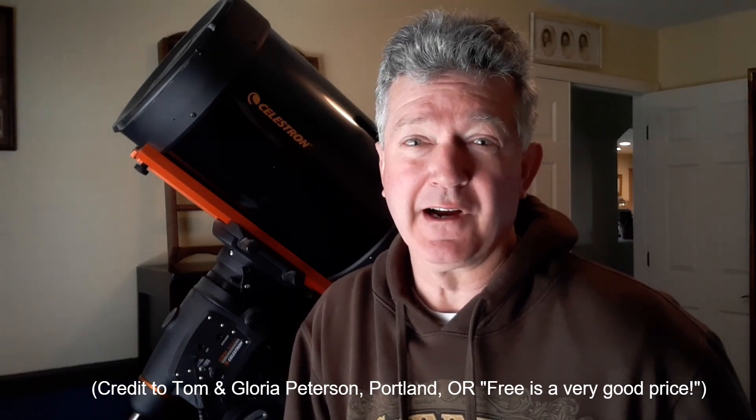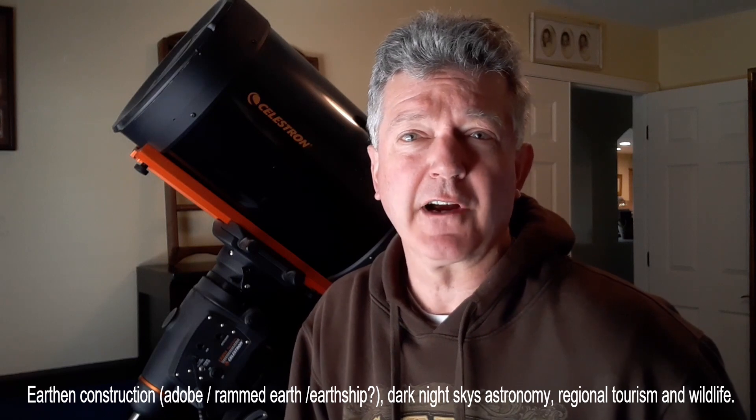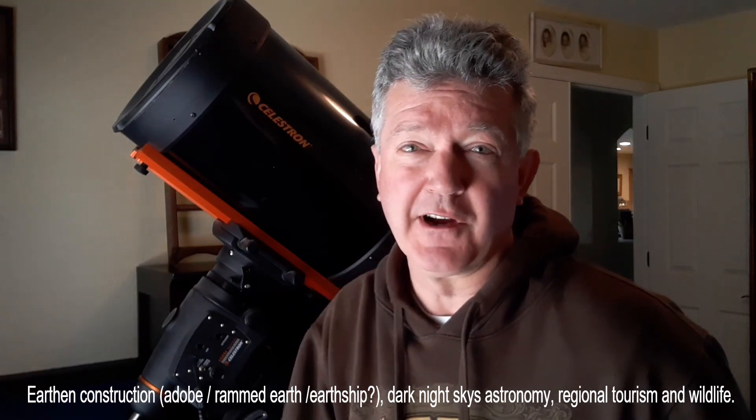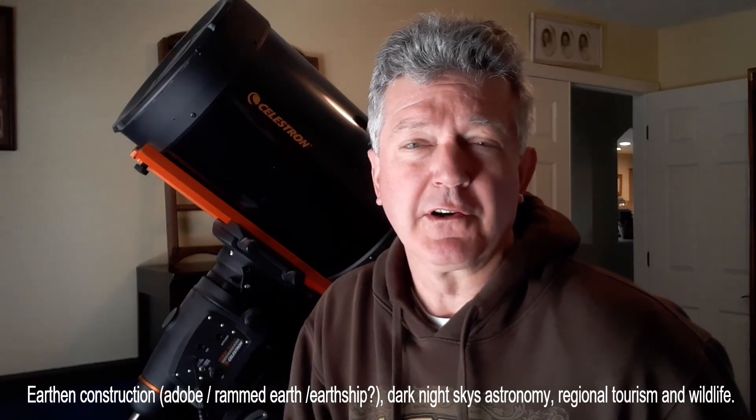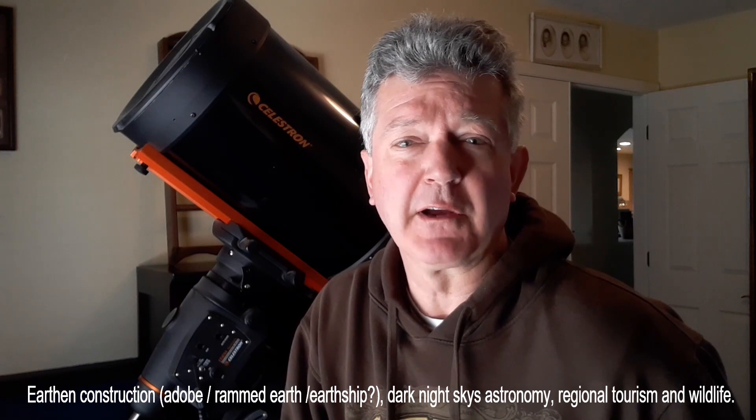Thank you for watching an episode of Nature Preserve Life in Mountain Air, New Mexico. If you'd like to follow along and support our channel, please press the subscribe button and hit that bell to be notified — after all, it's free, and free is a very good price. In the future we'll focus on our eco-friendly build of earth construction, dark night astronomy, tourism of the regional area, and establishing a Patreon account for the support of wildlife in Deer Canyon Preserve. Stay tuned — cheers!